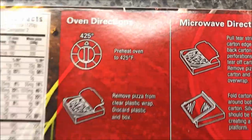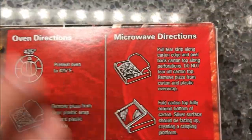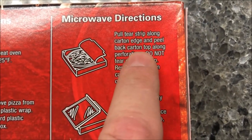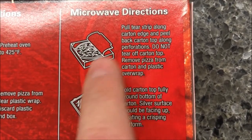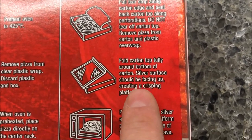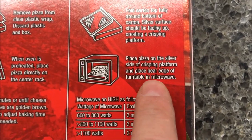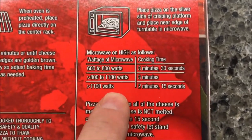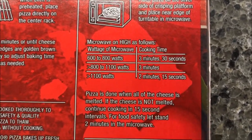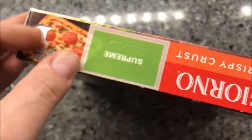You can do this in the oven, which is probably better, but we don't do ovens on this channel, so we're going to do the microwave. Pull the tear strip, peel the carton back, flip it upside down so the silver side is facing up, and place the pizza on the silver side of the crispy tray. We've got a pretty decent microwave, so we'll do three minutes.